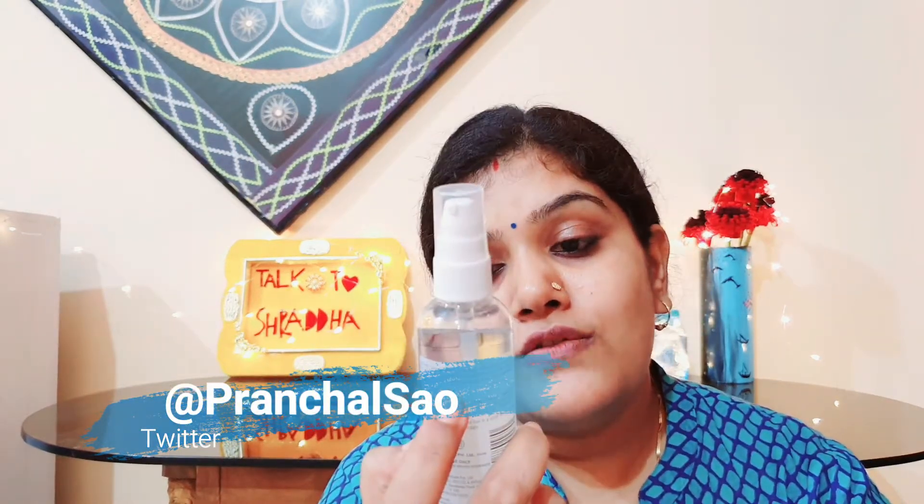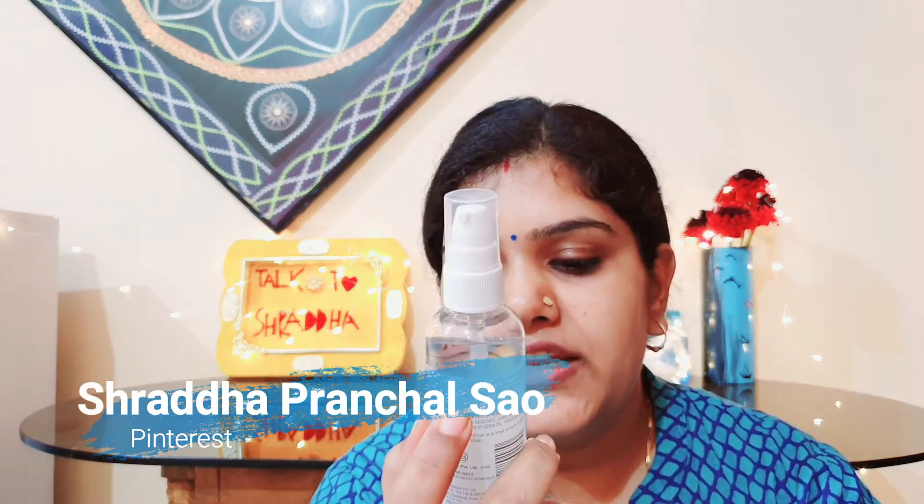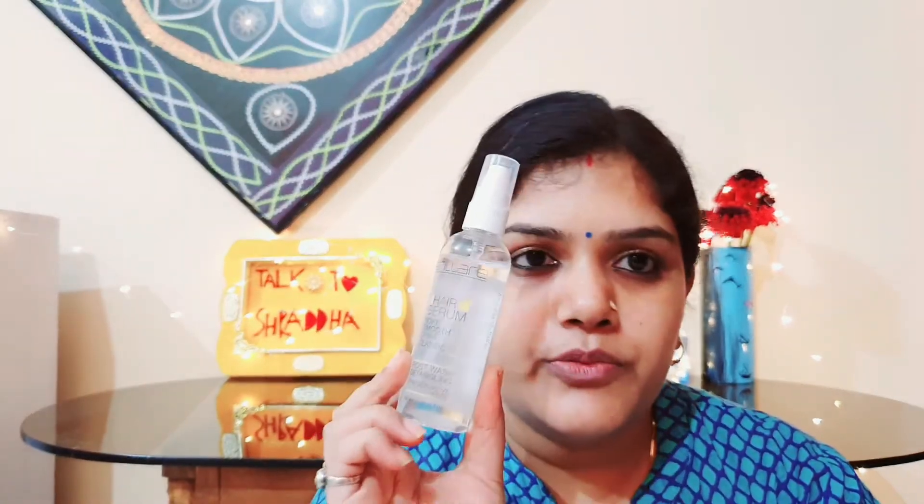The Hair Serum is Soft, Smooth, Shiny, Classic, Post Wash, Detangling, and Preservative Free. These are Vegan and Cruelty Free products. Brillare's products are Vegan and Cruelty Free.